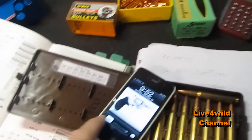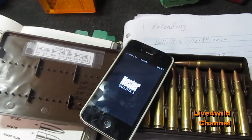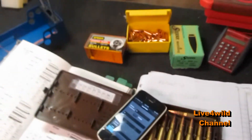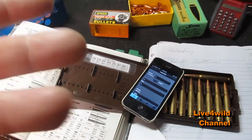There are tools out there - I got an iPhone. Nosler's got a ballistics app. Winchester's got a ballistics app for iPhone or Android. There are a lot of tools out there that you can have right on you.